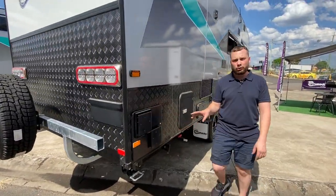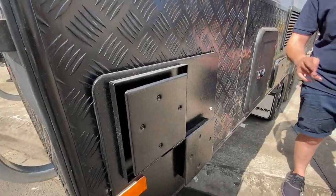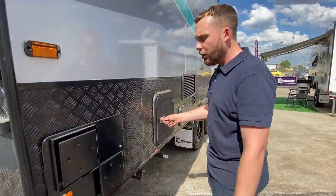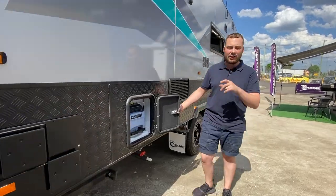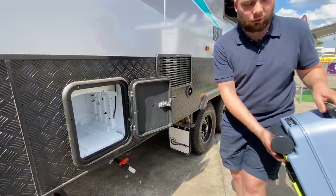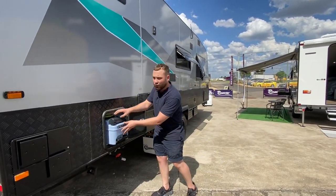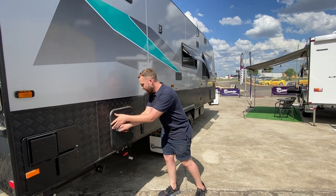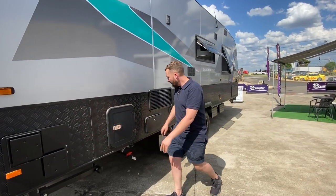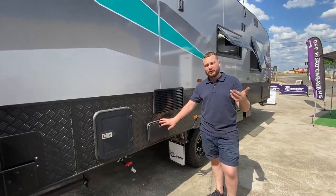We have a 28-litre stainless steel hot water service — no anodes, no maintenance at all, nothing to change. It's a stainless steel unit, 28 litres, gas and 240 volt. We have the Dometic CTS4100 toilet cassette — this guy just pulls out like so, you can take it on many airline carriers, and it pops back in nice and snug. There's also an external shower with hot and cold water and a push mixer tap.